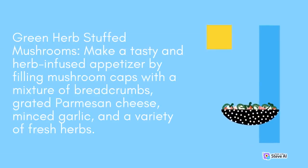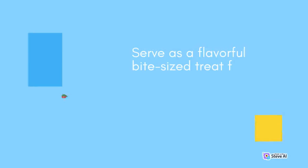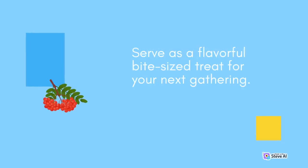Green Herb Stuffed Mushrooms: Make a tasty and herb-infused appetizer by filling mushroom caps with a mixture of breadcrumbs, grated Parmesan cheese, minced garlic, and a variety of fresh herbs. Drizzle the stuffed mushrooms with olive oil and bake them until the filling is golden and the mushrooms are tender. Serve as a flavorful bite-sized treat for your next gathering.